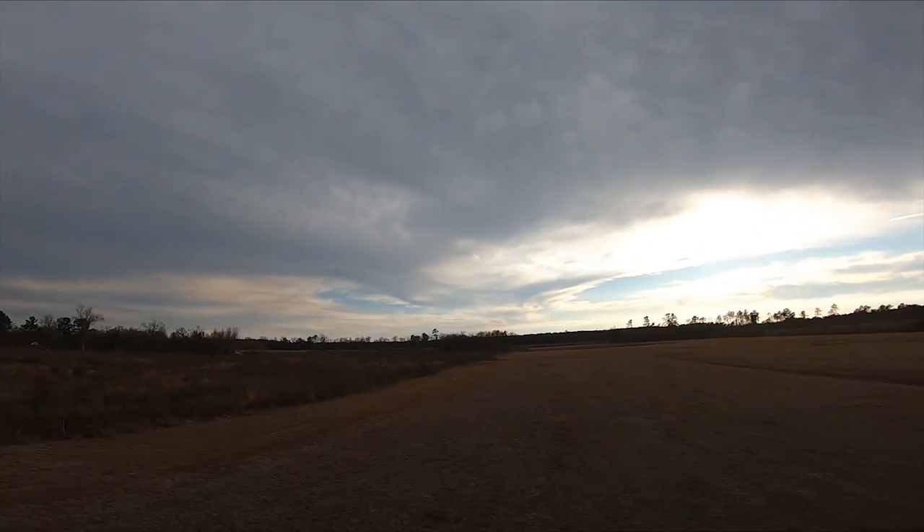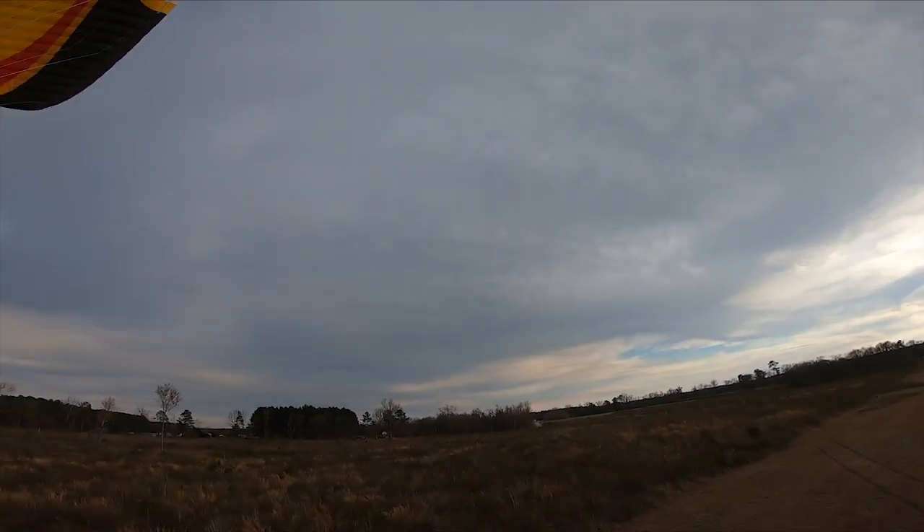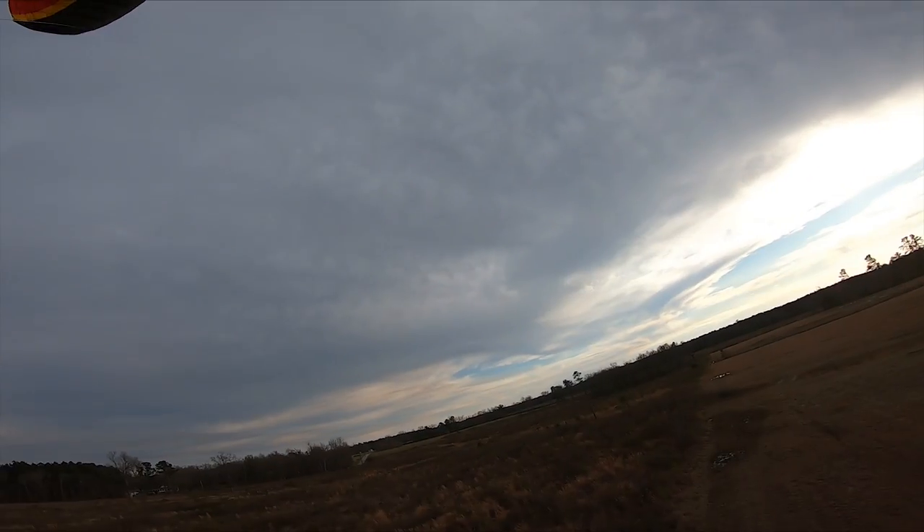This motor is smooth and quiet. Takeoffs are so gentle. Alright, so now that we are in the air.